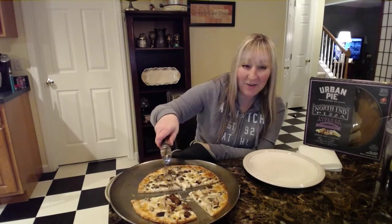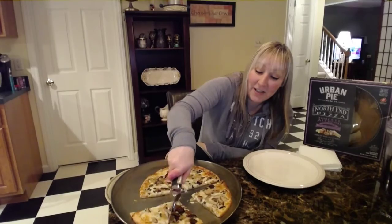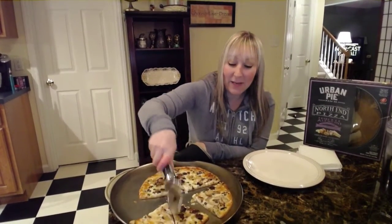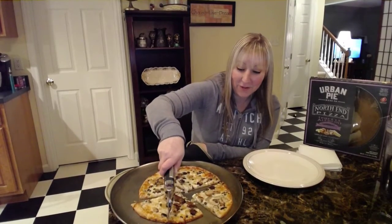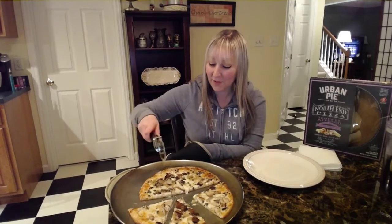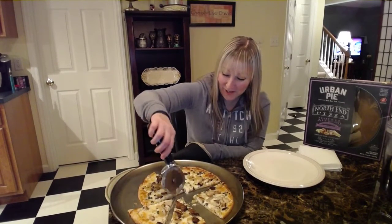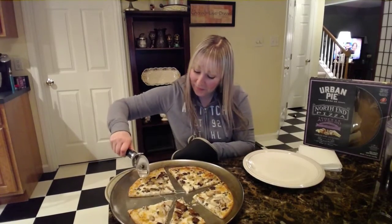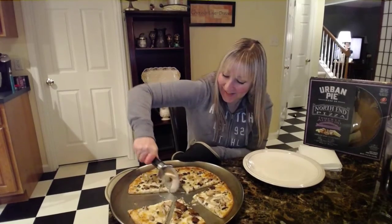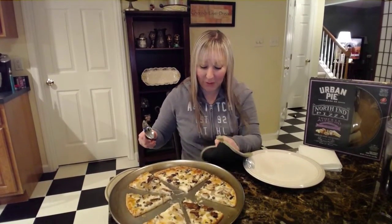You're going to get my reaction because I love mushrooms and I love caramelized onions, but I've never had a pizza with Alfredo sauce instead of your typical red pizza sauce. So if I don't like this, I'm so sorry — but you're going to get my true full reaction.